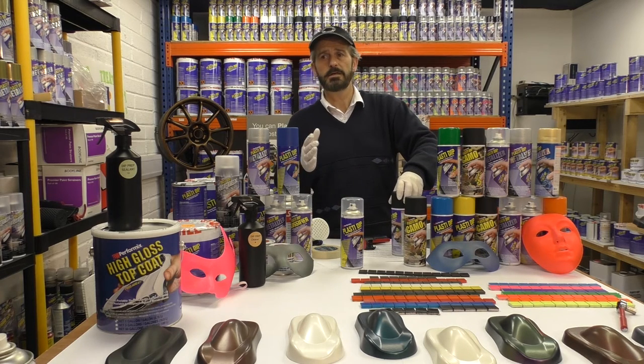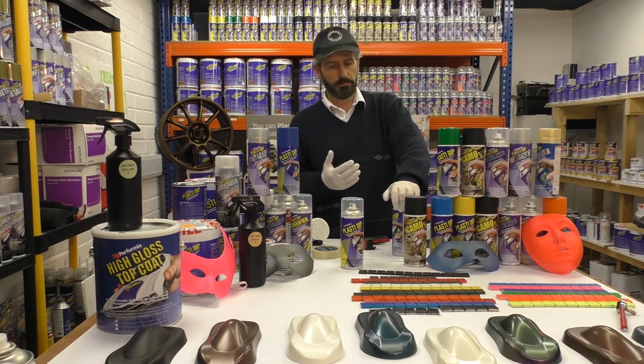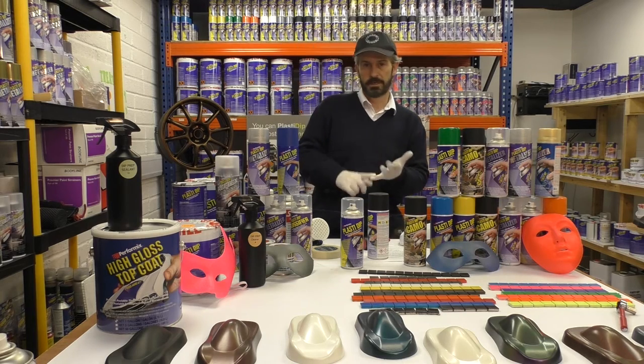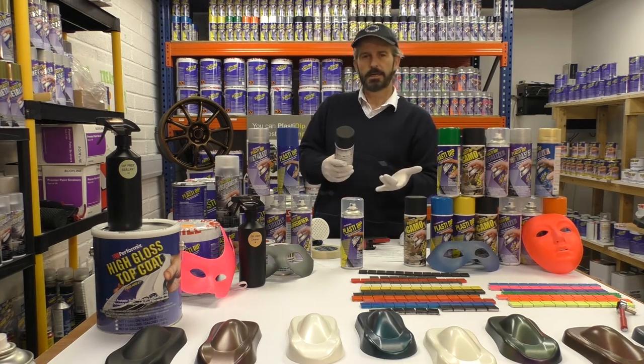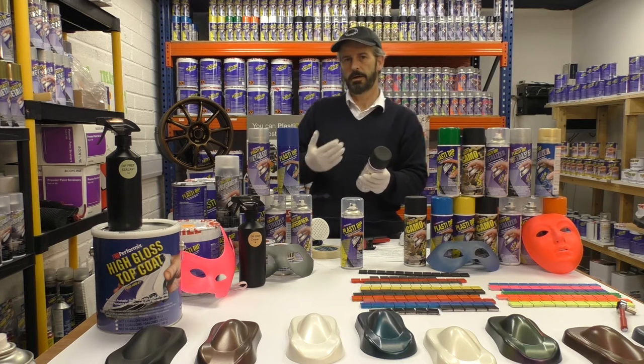If you're in a hurry, get yourself a plastic jug, put in warm hot water — not boiling water — drop the can in, leave it in there for 10 or 15 minutes, then take the can out and mix for one minute. On the other hand, if you take the can and it feels warm in your hand, just mix it really well and you're ready to spray.